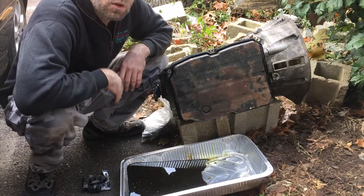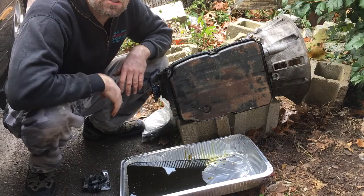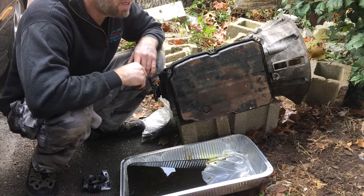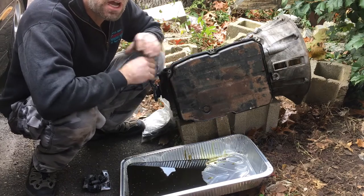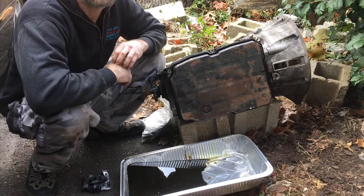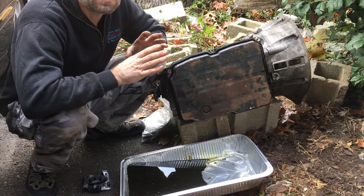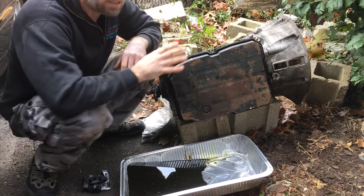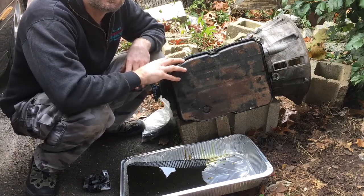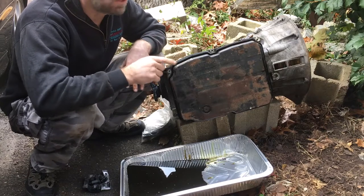Hey guys, we're back. So in this episode of Disturbing Creations, I'm going to teach you how to change your transmission fluid and filter. I would recommend that you do this job however often the manual says and do it continuously. Some of these transmissions have lifelong fluid, like this Mercedes does. But I have 230,000 miles on this transmission, so what's the life? Let's get right into it.